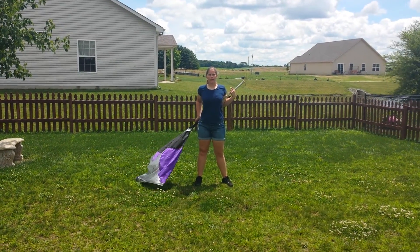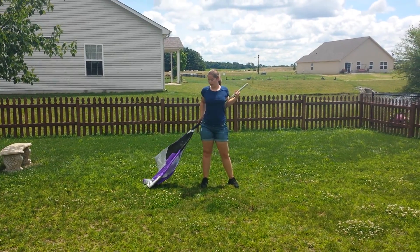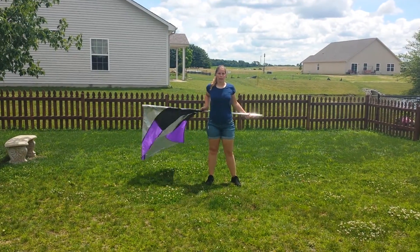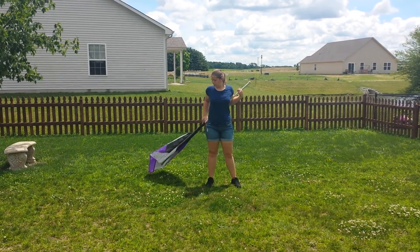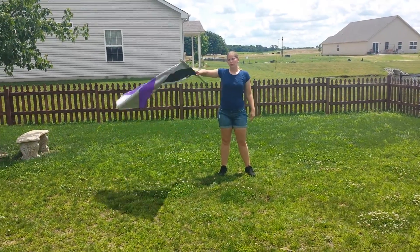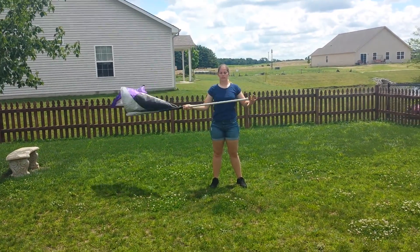As you're turning, keep the flag steady because we're going to do a four-point turn again: one, two, three, four. Do not let your flag drop — keep it there. You're then going to let go with your left and bring it over your head: five, six, seven, eight.